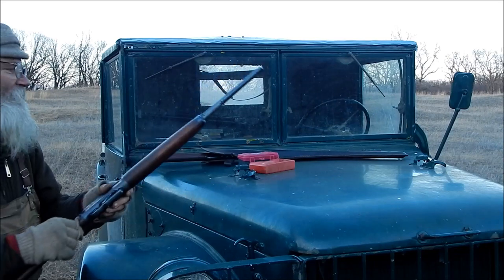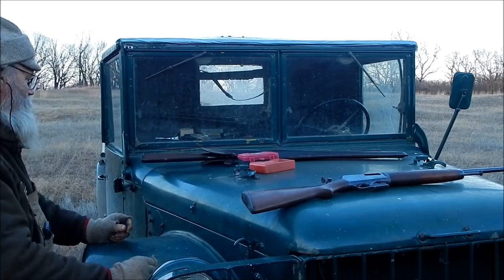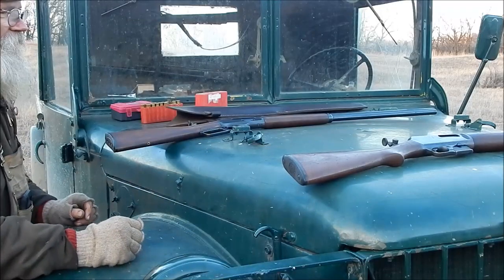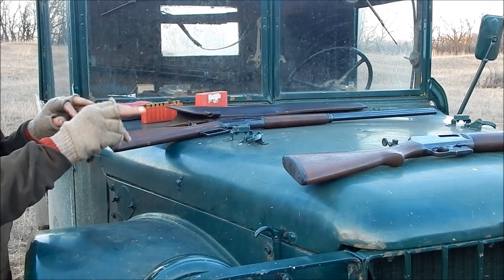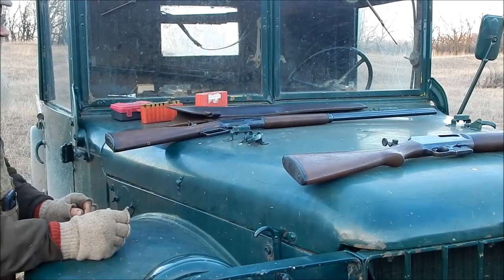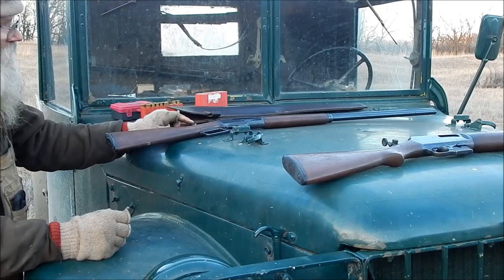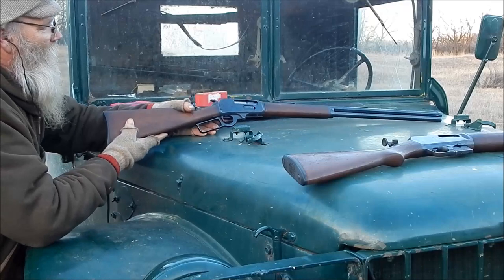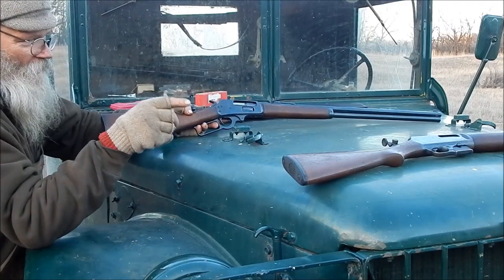But after I did that, I've been playing around swapping stuff back and forth. I had this Lyman sight on that, and I really liked the way it fit, but the problem was it was too high for that action.